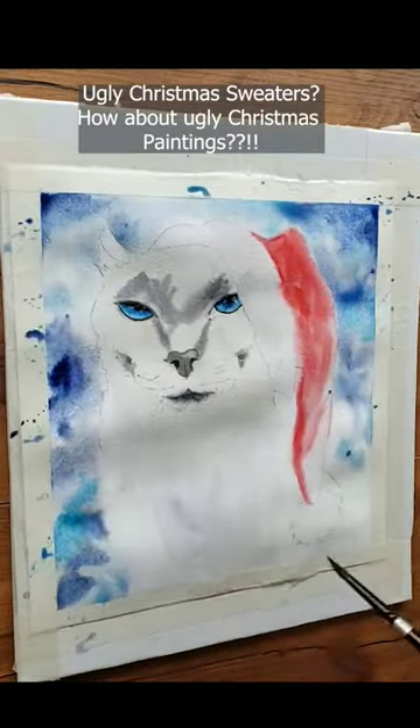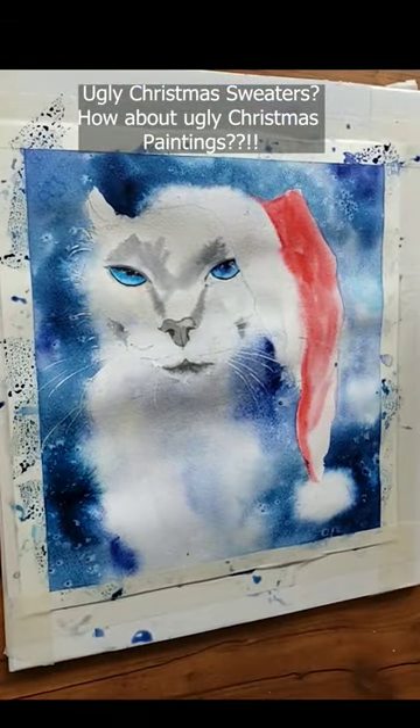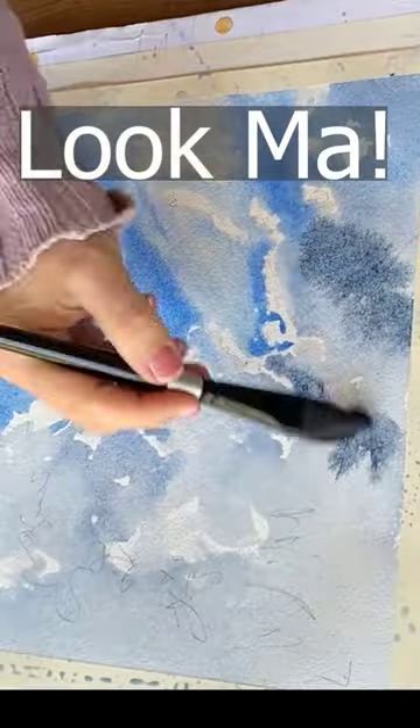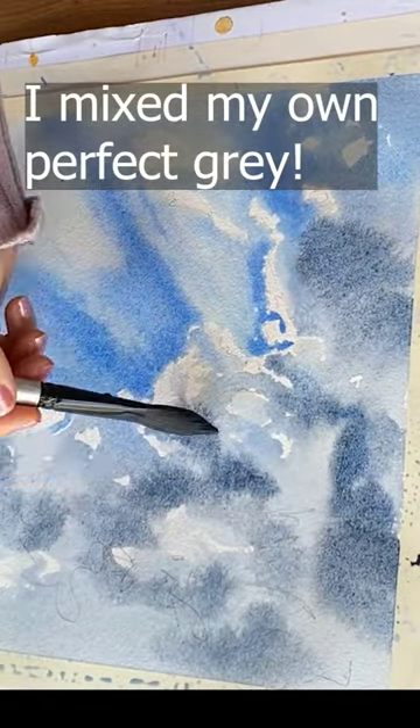The only time I like to use Phthalo Blue, by the way, is when I want to get a lot of cauliflowers, like in this gosh awful ugly Christmas painting where I wanted a snowy background. Instead of a mix with Phthalo Blue, I prefer to mix in my favorite non-staining blues like Ultramarine Blue and Cobalt.